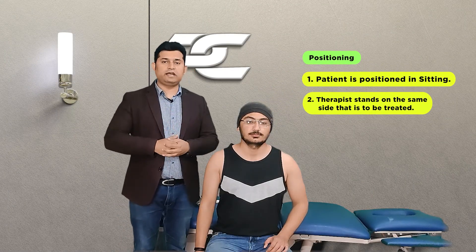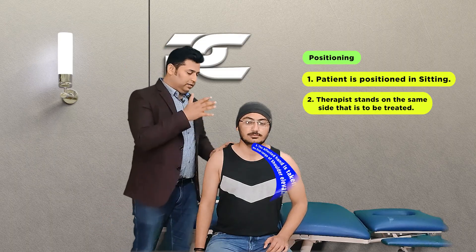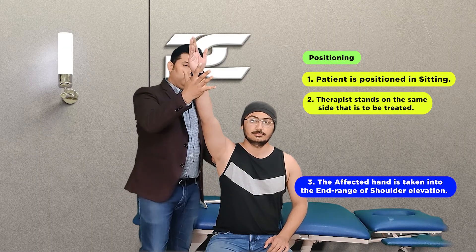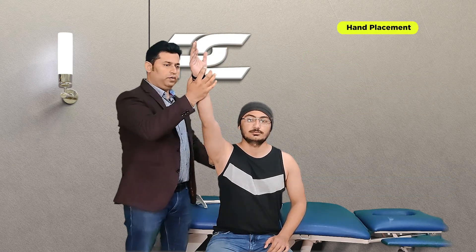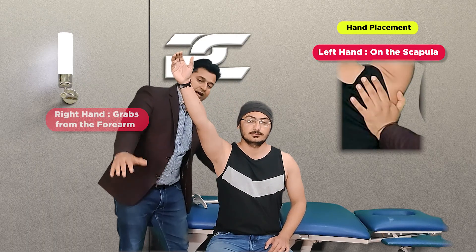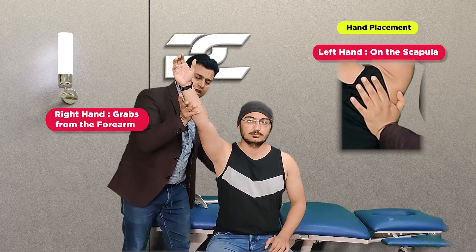To deliver this technique, the therapist stands on the same side of the shoulder joint that needs to be treated and takes the patient's shoulder to the end range of shoulder elevation movement. From here, the therapist places one hand posteriorly over the scapula while the other hand grabs the forearm distal to the elbow joint.